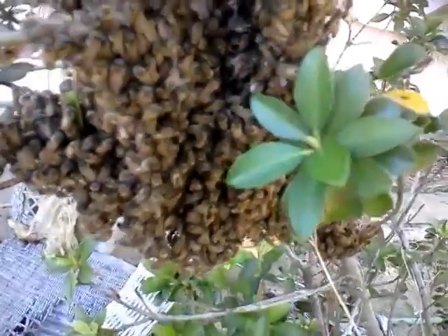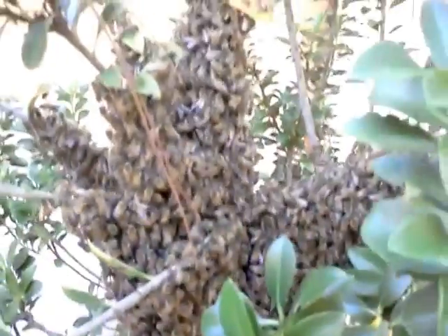Hey guys, Ms. Natural here. I brought some bees home from Pinellas Park last night and put them in this hive box, and they didn't take. For some reason they didn't like the box, so I'm going to have to put them back in. What they've done is they've swarmed into this tree, into this bush right here, which — I'm six foot tall — so it's just under six foot.